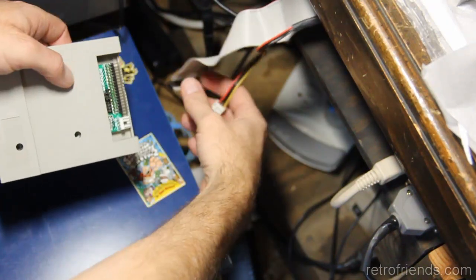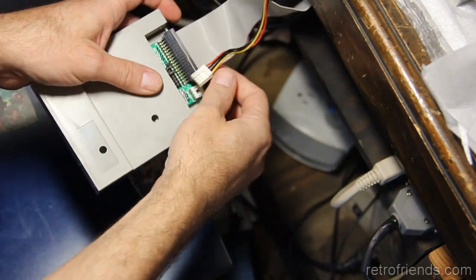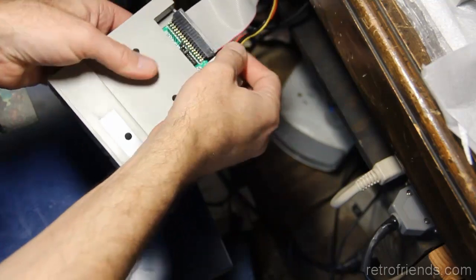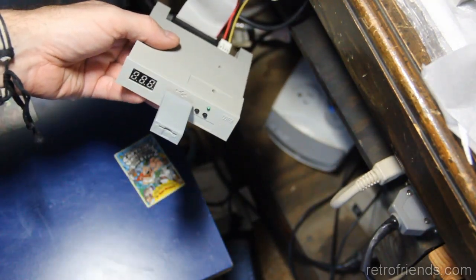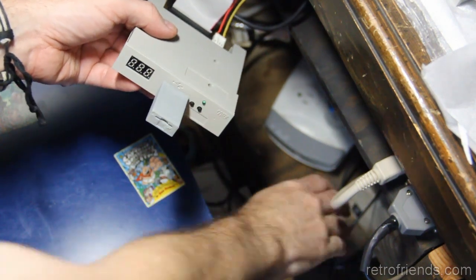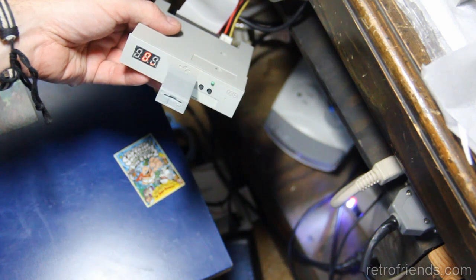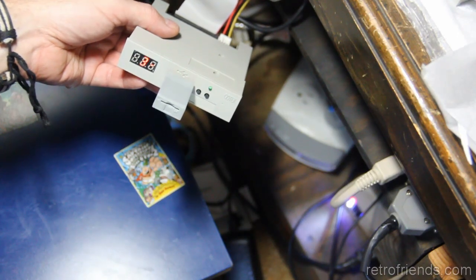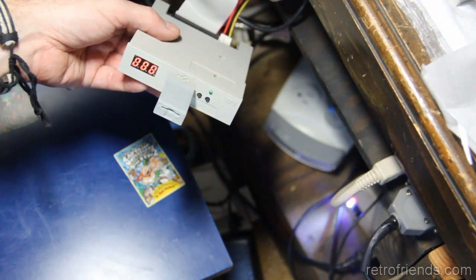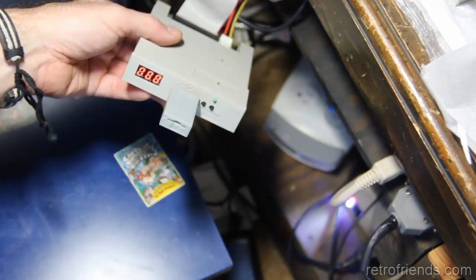We're going to plug it into my test Amiga, which is an Amiga 500, and verify that it loads tracks. You'll get a track display on the GoTek itself indicating what track it's on. In this case it's loading Amiga Test Kit, which actually only occupies the first three tracks of the floppy image. Everything tests okay — thanks for watching, we'll see you on the next one.